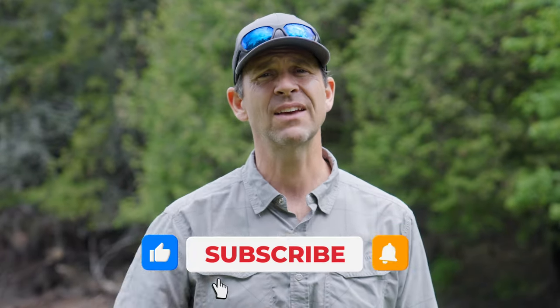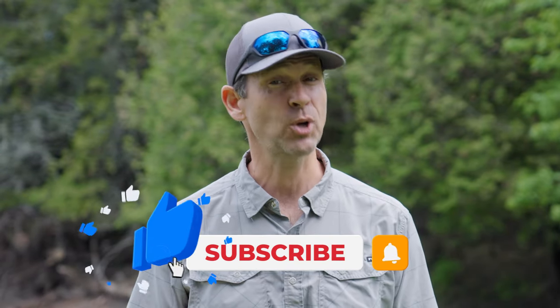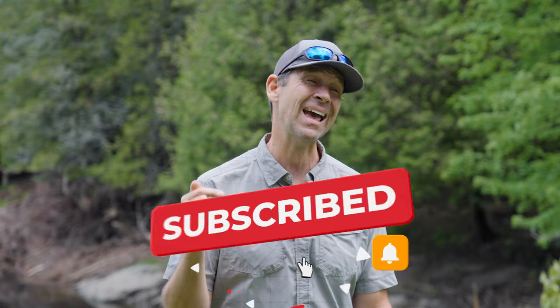I hope you guys have enjoyed this gear review. As always, give it a thumbs up if you liked it, and subscribe to Paddle TV if you haven't already. Be sure to leave a comment below if you have any experience with the Travel Canoe yourself — I only tested it for an hour and a half, so there's only so much I can learn. If you have a season of experience with this canoe, tell us how it performed, how it lasted, anything you can. We'll see you again soon for another paddling tip, paddling gear review, or paddling adventure.